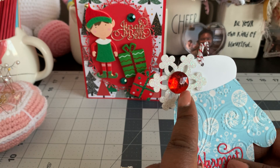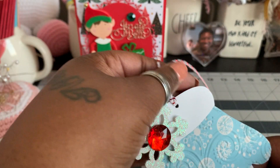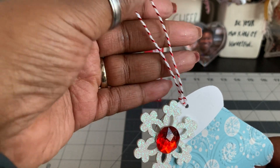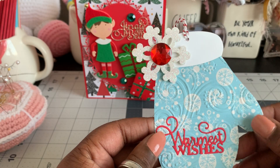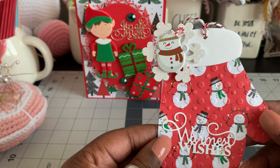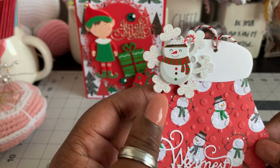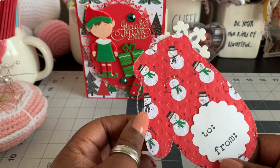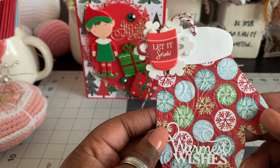These gems I actually got from the Dollar Tree, maybe last year. Then I put this cute little twine — it kind of looks like a candy cane. I wanted to use some of that because I'm going to use these for gift tags. I love how these came out, and this mitten die is super cute. I made a few of those. And this cute little sticker is like a snowman cocoa, and it has a little candy cane on the inside.